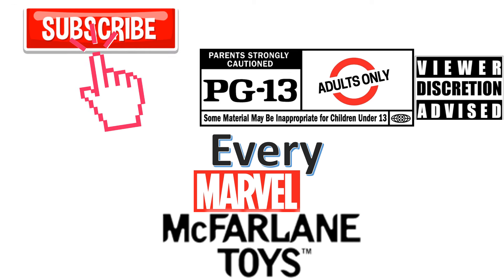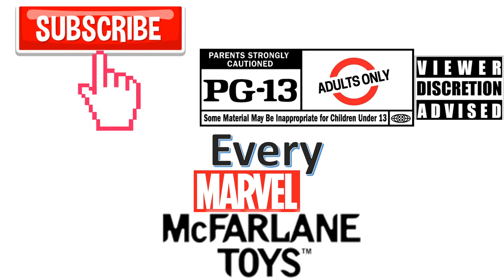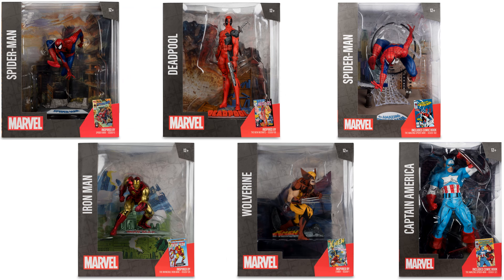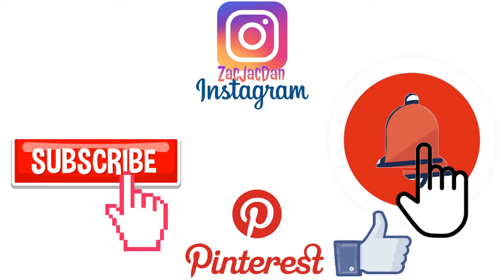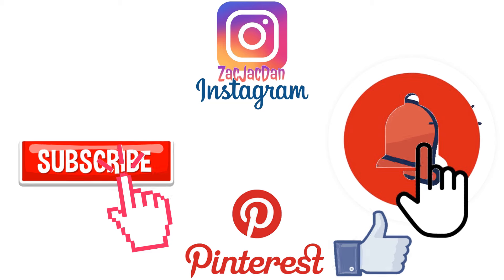Don't forget to smash that like button and subscribe to the channel. Remember guys, this is for adults. Check me out on Instagram, Twitter, Pinterest — you can find all the photos that you want of these videos.